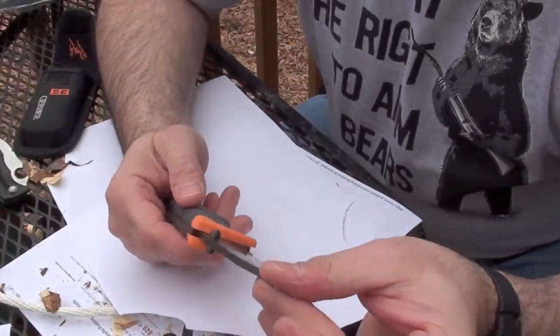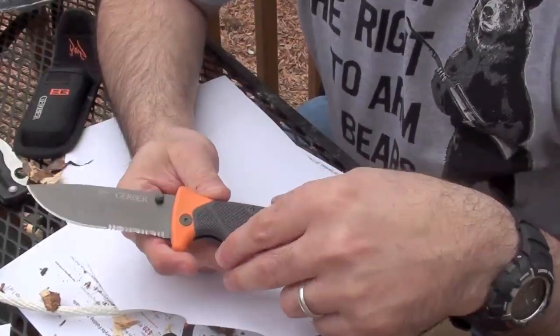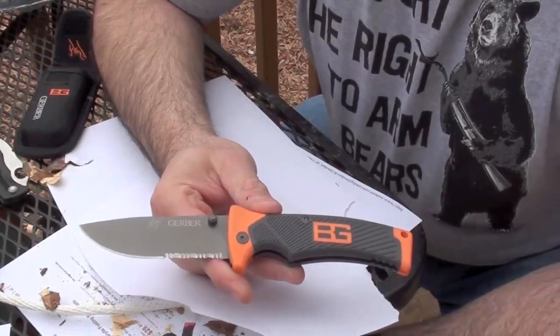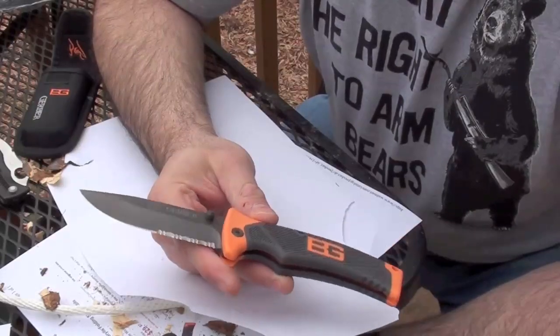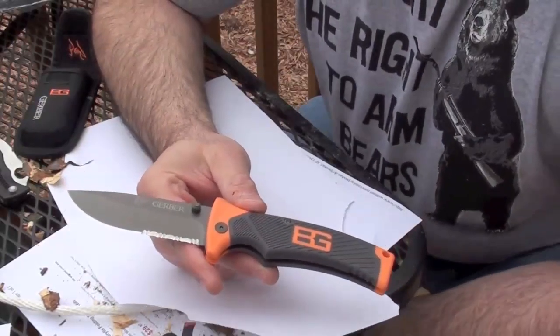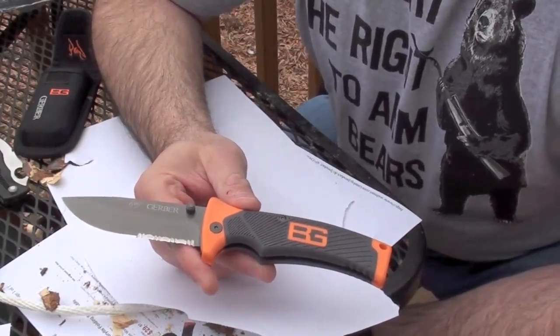I would really put this under the category of not quite a long-term survival knife, but maybe something you could throw in your three-day bag for short-term survival. Folders — I still do not think a folder, unless it's an extremely well-made one, is good for long-term survival.